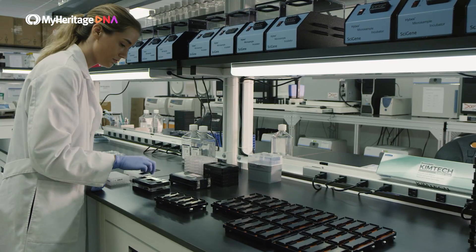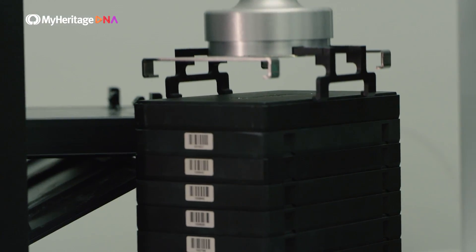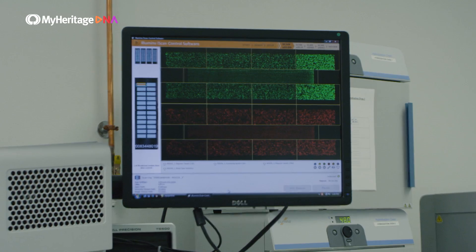Your DNA is placed on a specialized chip, which is then read by a laser scanner. We then process your results in three to four weeks.